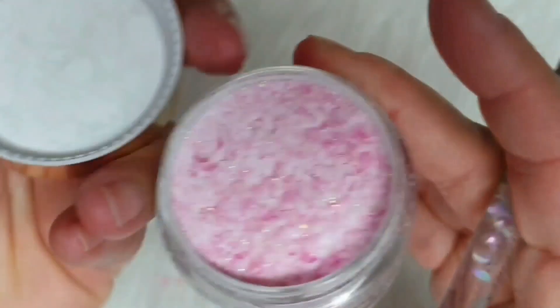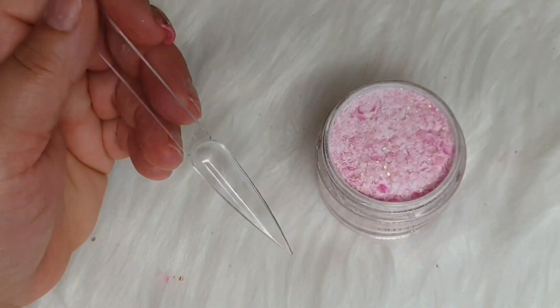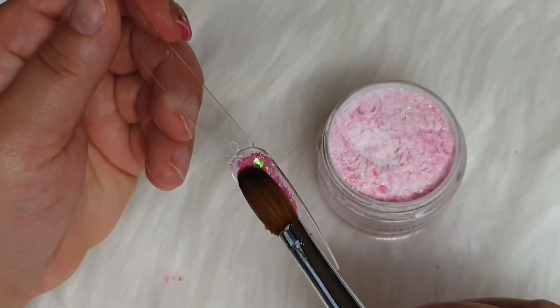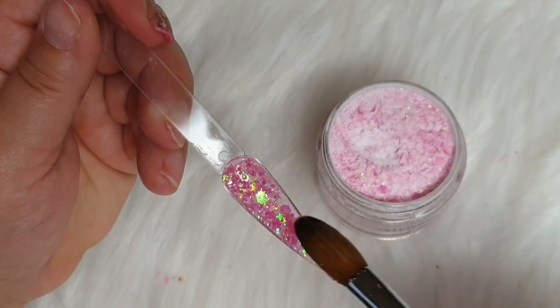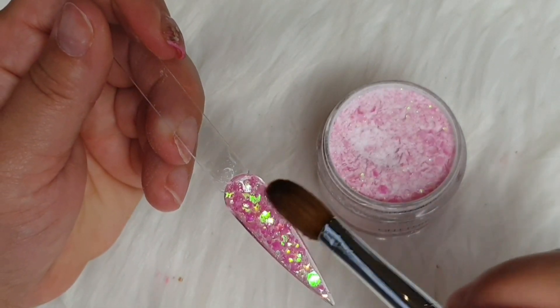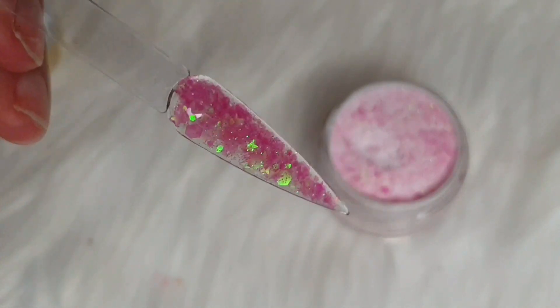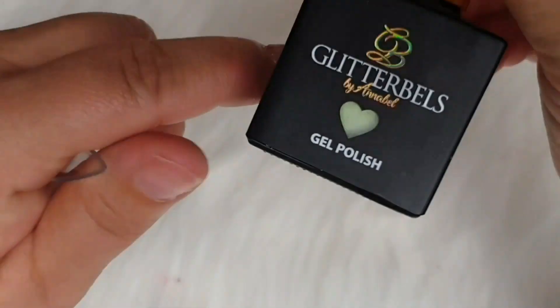And the new glitter I haven't had before is Jellyfish. I don't even know why I haven't ordered this before. I love the fact there are stars, chunky glitter, and small glitter — it's so beautiful. I can't wait to use this one. Maybe on top of a white ombre, on top of a pink, or even just on its own. It looks beautiful, I think.